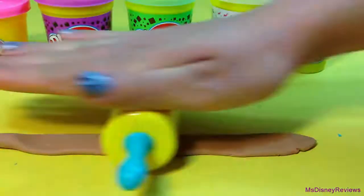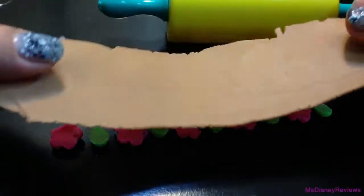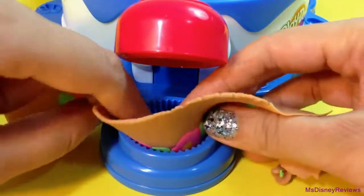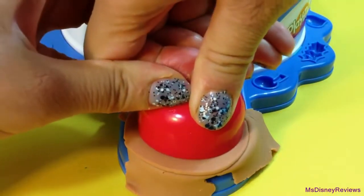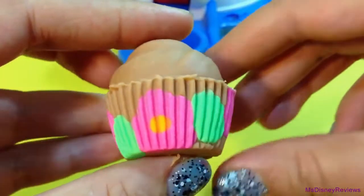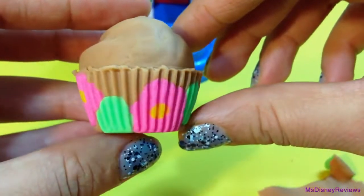For the second cupcake I'm going to use this really fun technique. You press down a strip of Play-Doh on the molds of flowers, leaves, or anything you like, then press it with a rolling pin. Here you have a nice strip of flowers. Put it in the cupcake station, press it down, and here you have a really cute decorated cupcake. You can use any design you like — there are so many ways to do it.